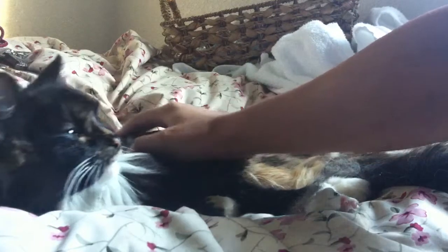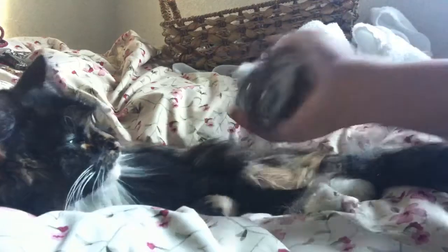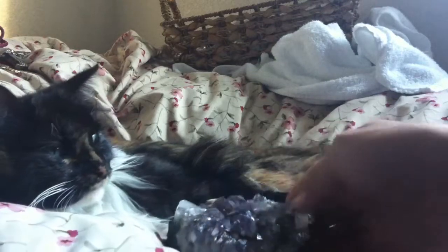Your cats will enjoy it. Just take a cluster and brush along the fur. Thank you guys for watching — until next time, namaste.